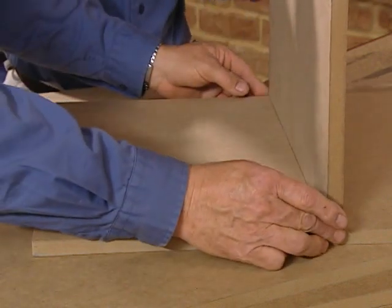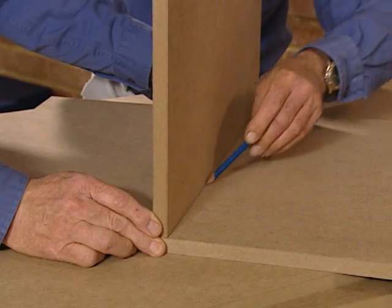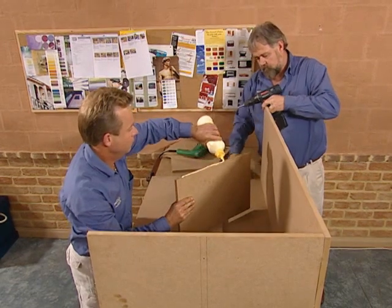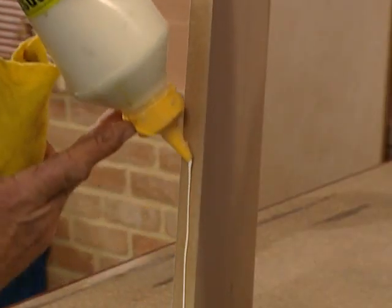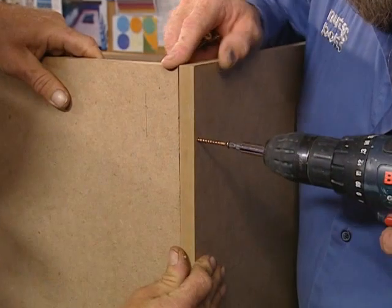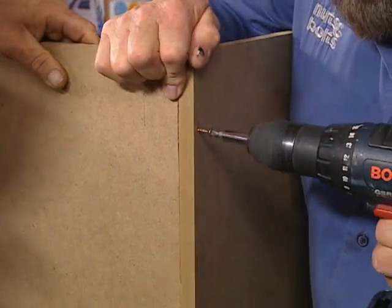Then measure in 300mm from each end and mark a double line, then pre-drill using a 4mm bit. We glue the ends and begin assembly attaching the tall and short ends of the phone table. The aliphatic glue is ideal for the ends of the MDF and dries quickly. The chipboard screws are self-countersinking in the MDF. We'll come back later and fill the holes.